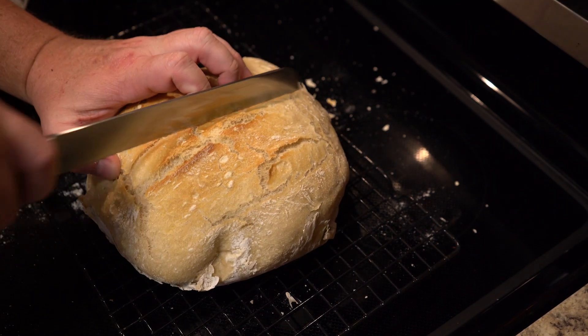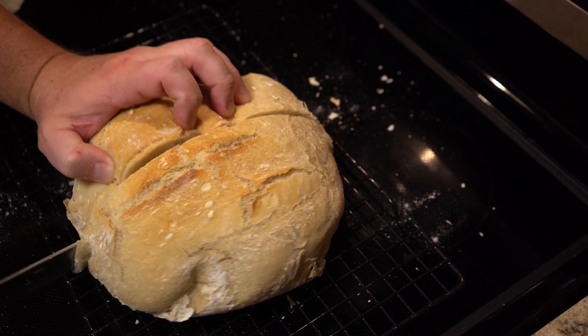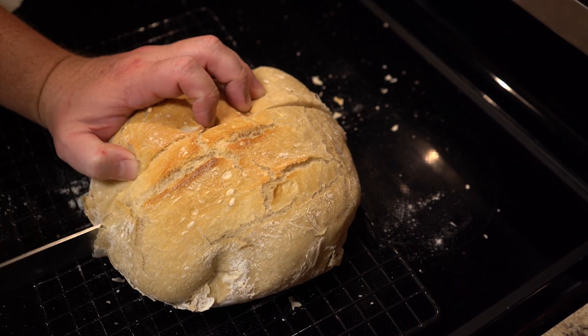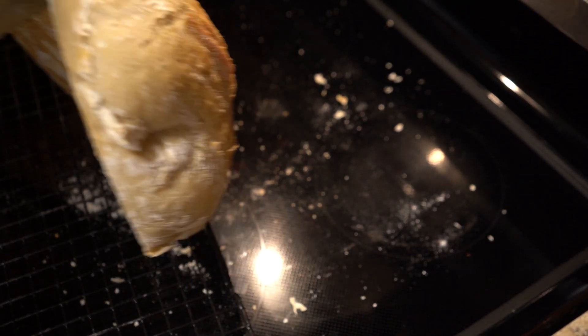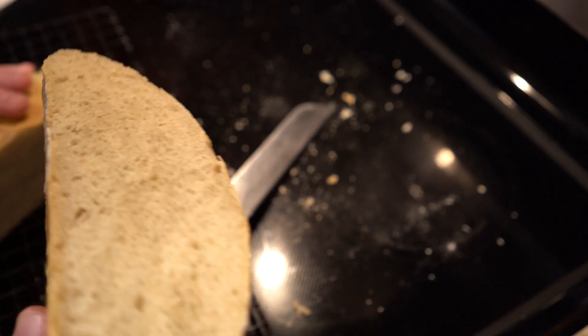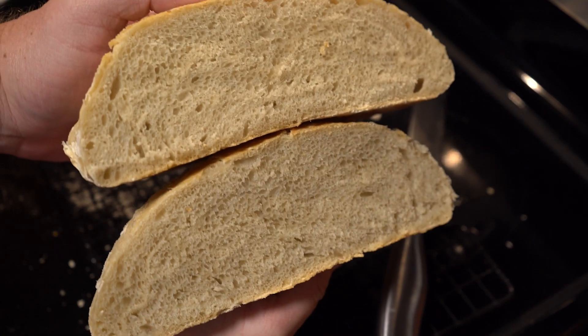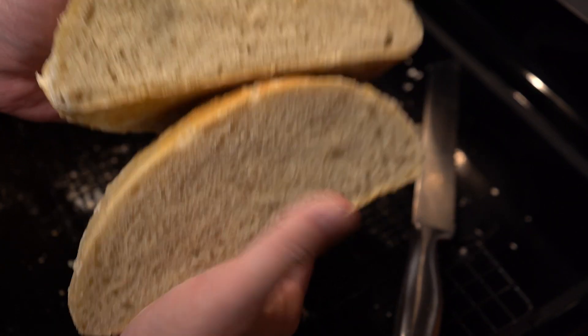You know when you go to a restaurant and they put a hot beautiful loaf of bread out for the table? Well, this is the type of bread we're going to make today. It is so simple, so delicious. I know you all will enjoy this. Thanks for watching and let's see what it takes to make this.